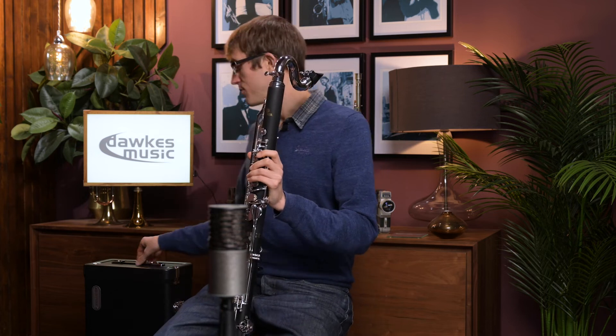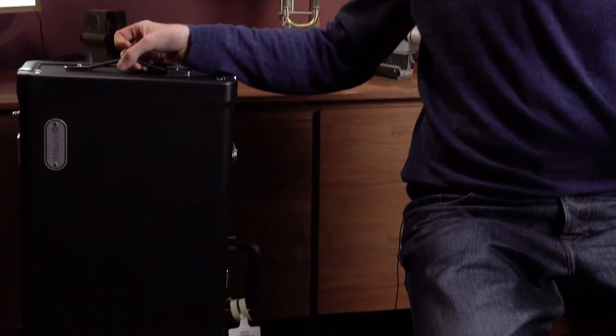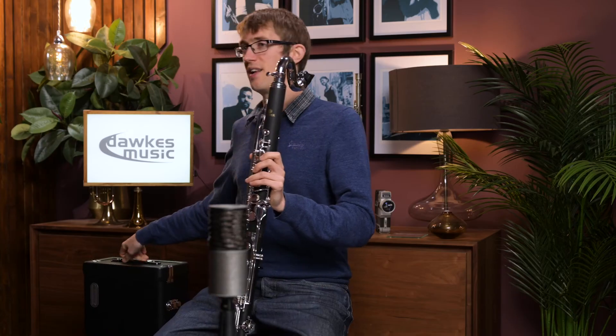It comes with a case as well. It's a fairly basic case but it does the job, will protect your instrument, and is absolutely fine for carrying it around — in the same style as most of the Jupiter cases with their other instruments.